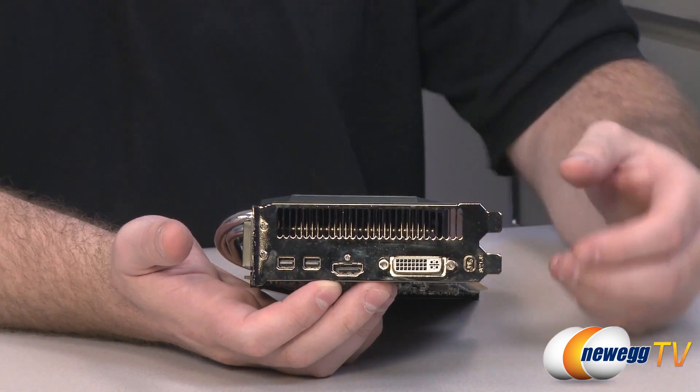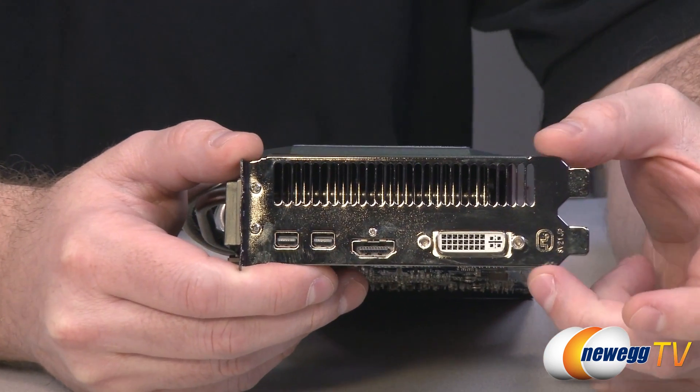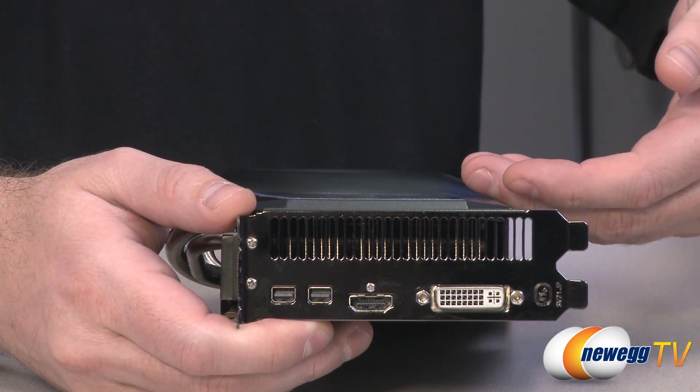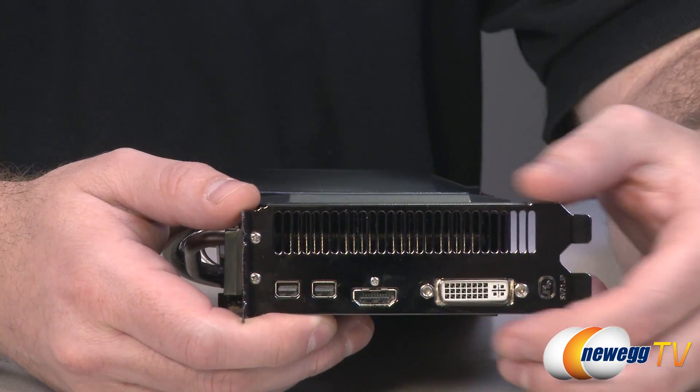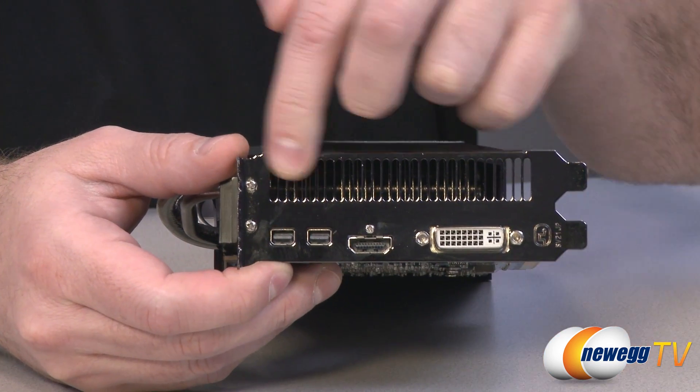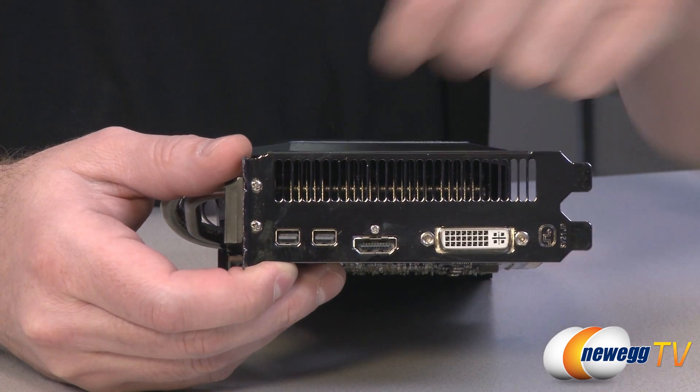Here at the back we can see the two-slot exhaust area. Bear in mind that although this is a two-slot exhaust, the card itself is actually a little bit wider, so technically speaking this is a three-slot card. Here at the back is where the primary exhaust is for the airflow coming out of the card.